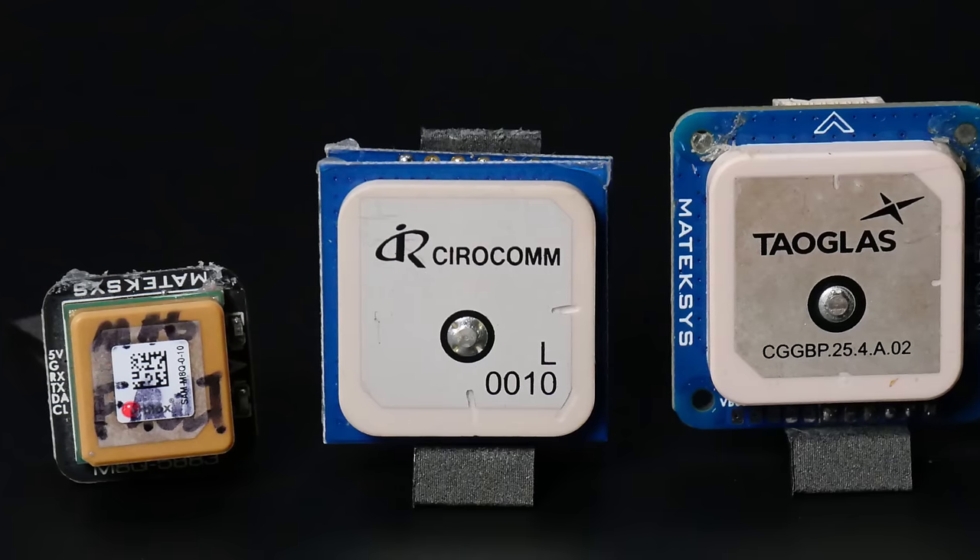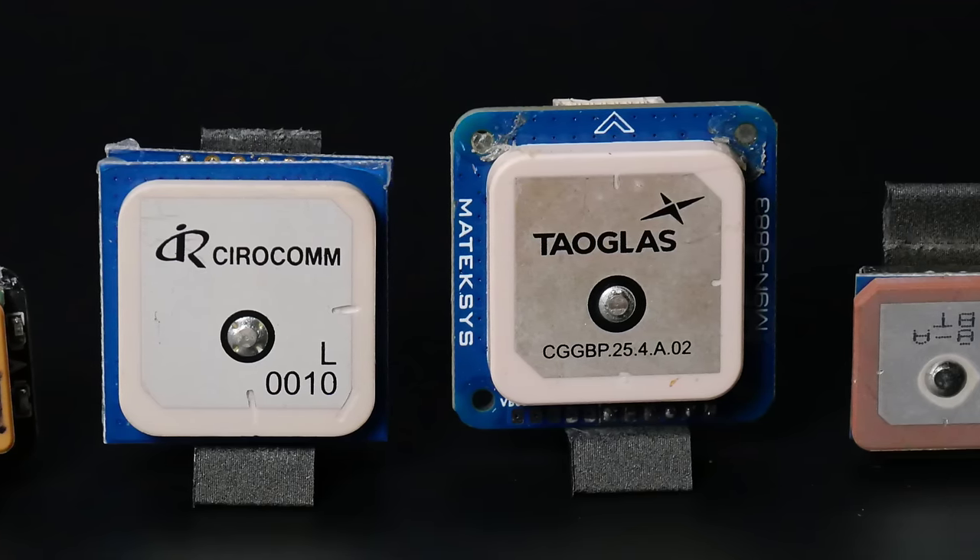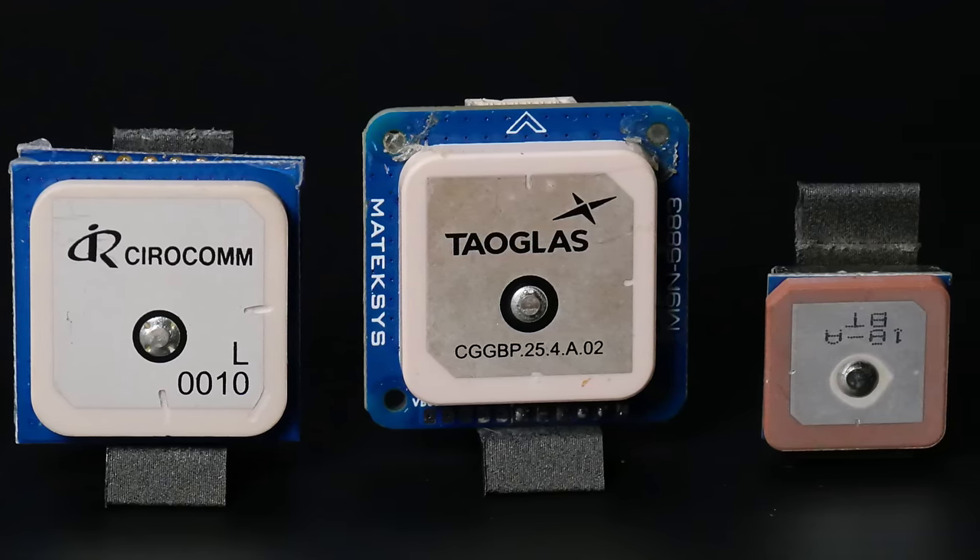However, please avoid M6s. This is 2023 — it's really time to let them go. In the description of this video you will find a list of GPS receiver modules that I personally recommend. Some of them are cheap, some of them are good, and some of them are just somewhere in between.